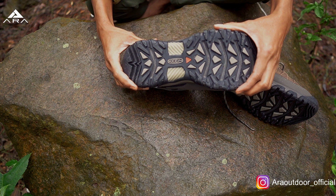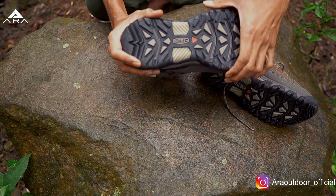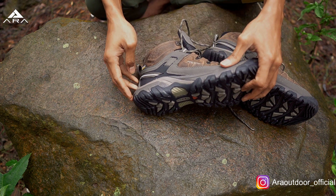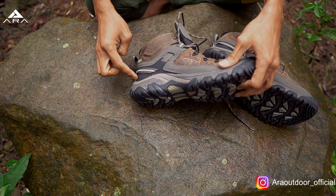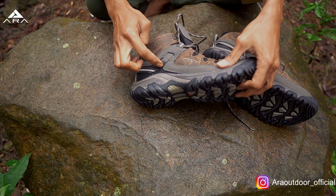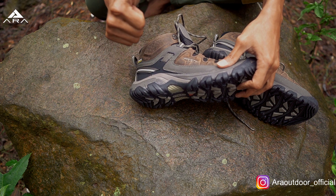Jadi kalau kita menahan beban yang berat dari carrier kita, atau hentakan yang keras, ini bagian ankle kita cukup stabil. Di bagian sampingnya juga sudah ada support dari TPU, kaku di sini, untuk perlindungan ekstra buat ankle kita.